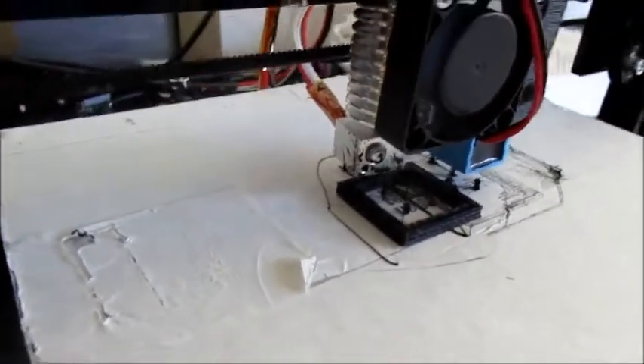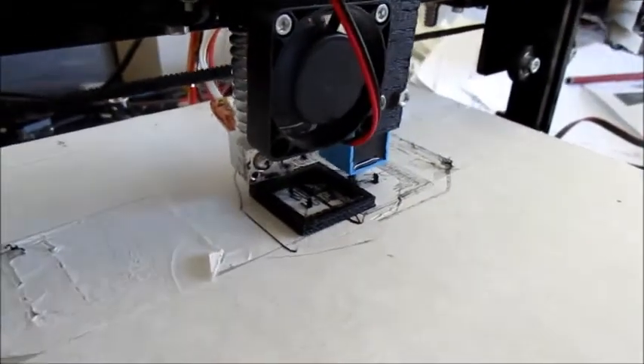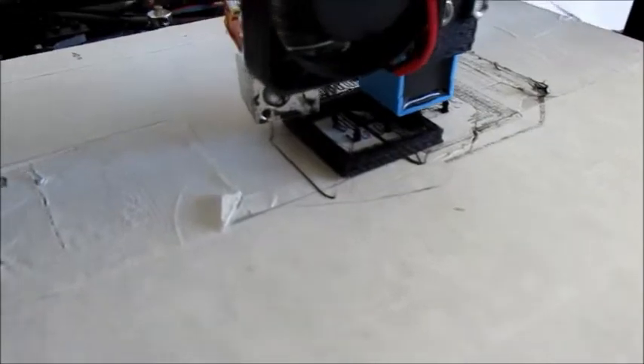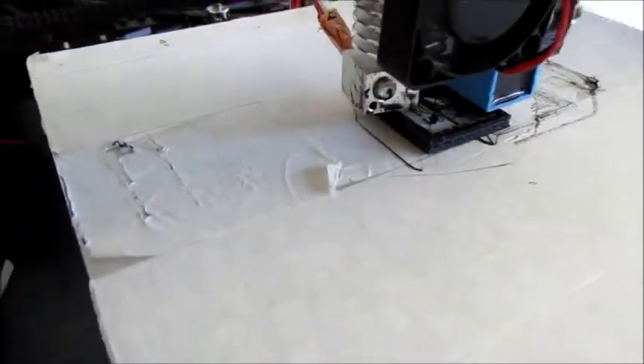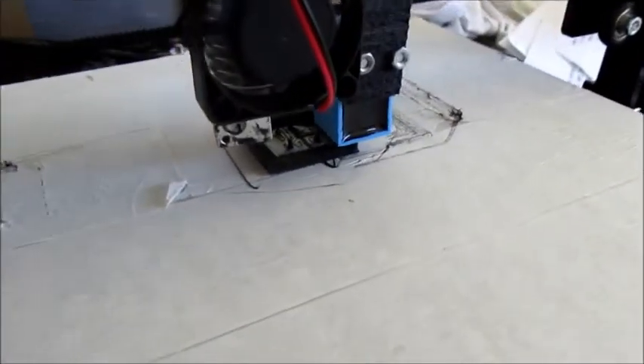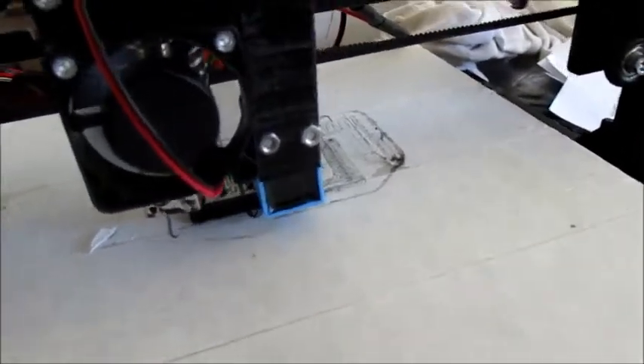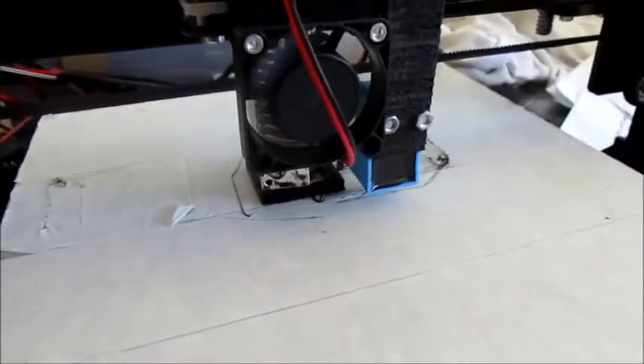So everything is done by the slicer from the 3D model. I will come back again a little bit later. This whole print job is going to take about just over an hour, and there is about 59 minutes left.